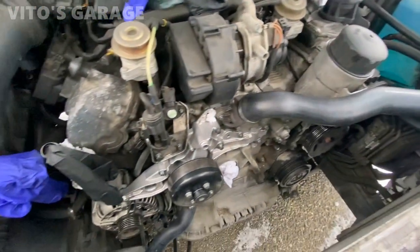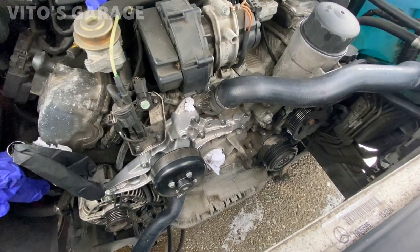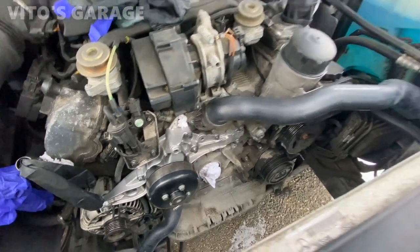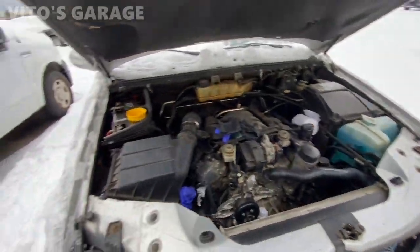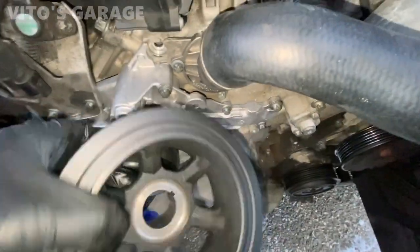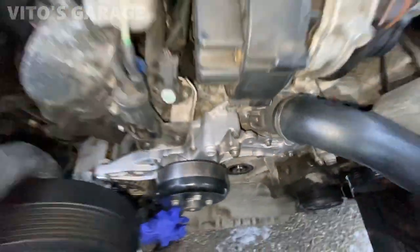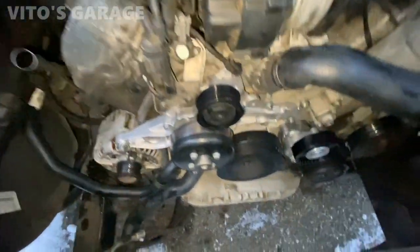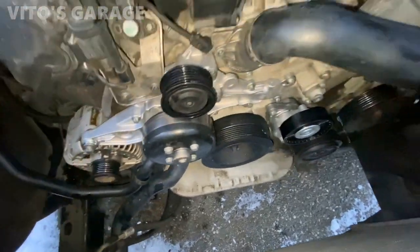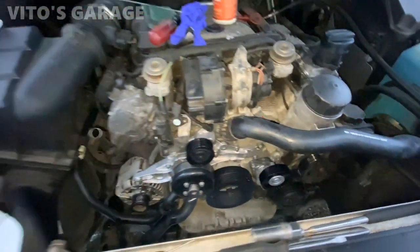Finally the parts came in. I have to put everything back together. I got the crankshaft seal, the pulley, everything brand new, and the tensioner — stuff like that. Let's get this thing back on the road. Everything is almost ready to go back — all the hoses. Just gotta wrap a couple of things up, put the coolant in, and I'm ready to start this car.